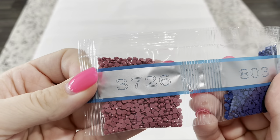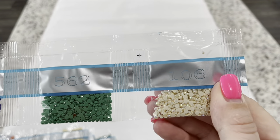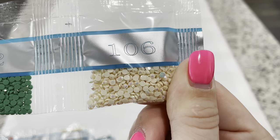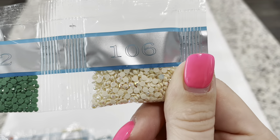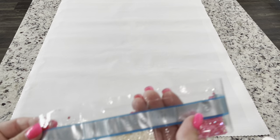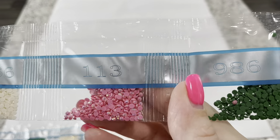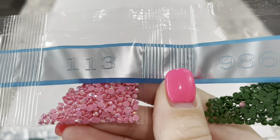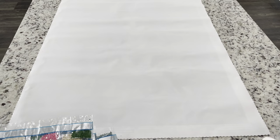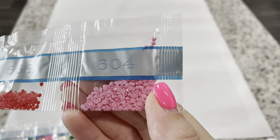Continuing through the drills: 3726, 803, 562, and 106 — this is the very first AB in this kit, a cream color. You can see that coating on there that will give it an extra shimmer and shine. We've got 817, 3866, and 113 — this is our second AB, a lovely pink. Then we've got 986, 316, 666, and 604.